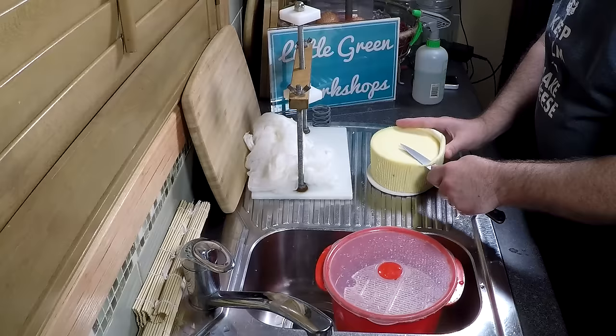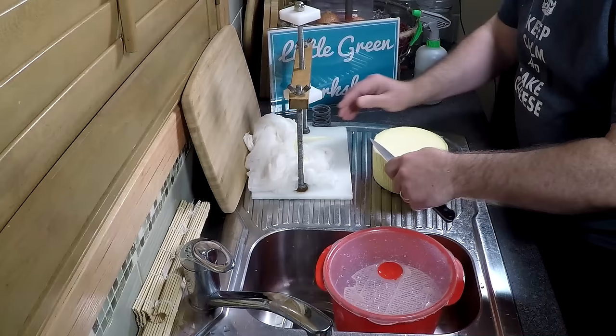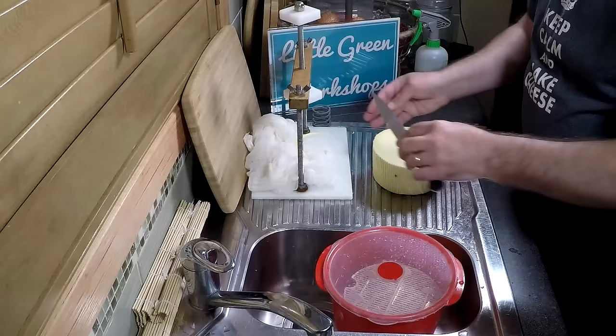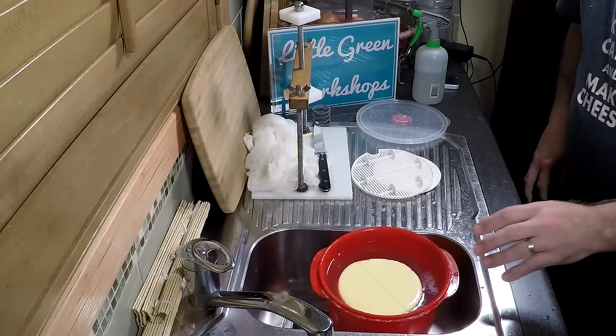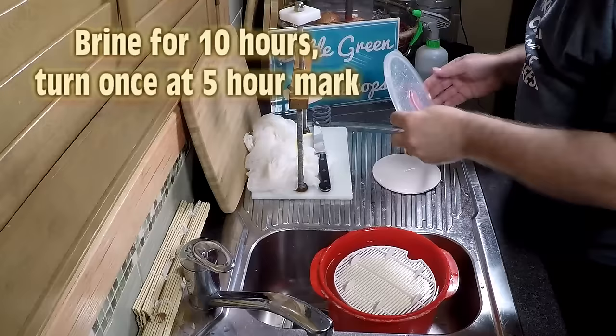The next day, take it out of the mould. There's a big bit that cracked up on the side from the hard press, so I'm going to trim that off — during ageing that could collect mould, and it's best to cut it off. Use a sharp knife sprayed with vinegar and dried with a clean tea towel. Pop it into the brine now: an 18% saturated brine for 10 hours, turning it once. Sprinkle a little salt on top to help hold it down and aid salt absorption. Flip at the 5-hour mark and sprinkle a little more salt on top.